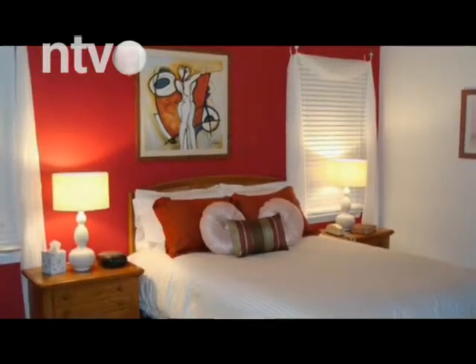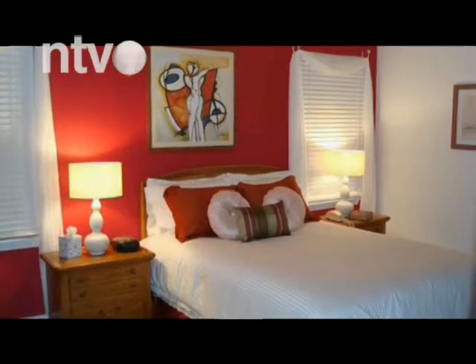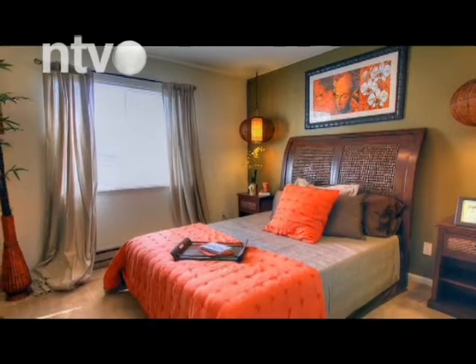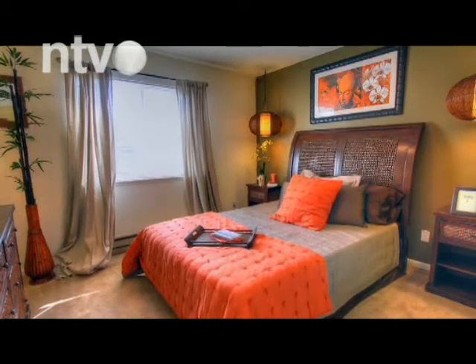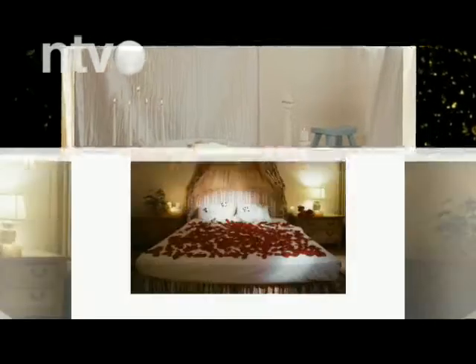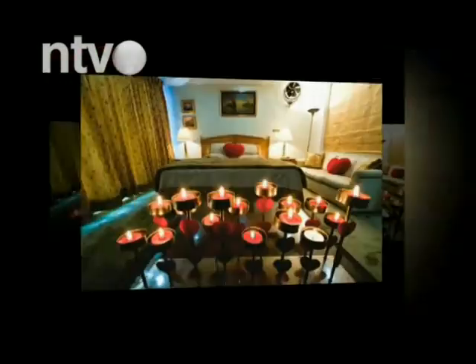Prvo što treba da uradite je da pretvorite svoju sobu u mesto koje će zračiti pozitivnom energijom i romantičnom atmosferom. Kakav je krevet u kome spavate, koje su boje zidovi u sobi? Čak i ako ste sami, uredite spavaći kutak u bojama ljubavi za dve osobe. Energija iznad kreveta treba da bude jaka i balansirana. Postavite noćne stočiće sa obe strane ili napravite lepo uzglavlje.